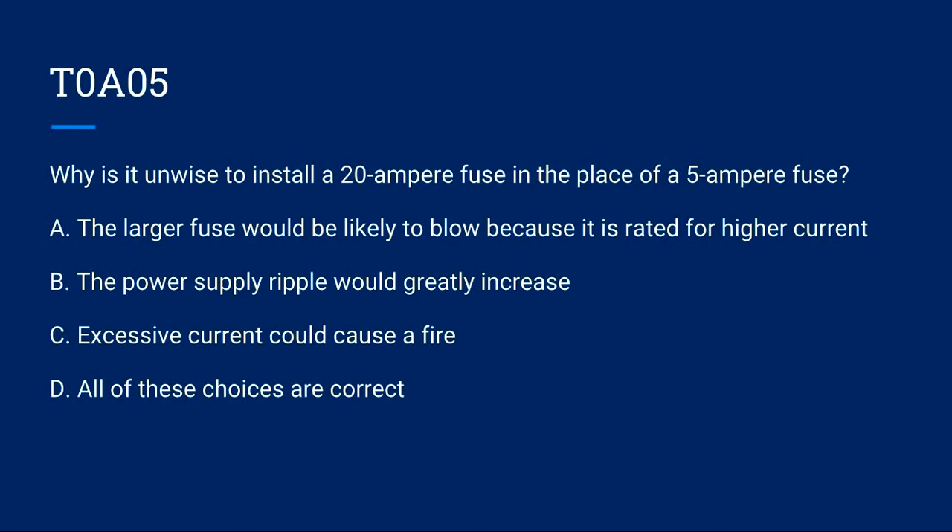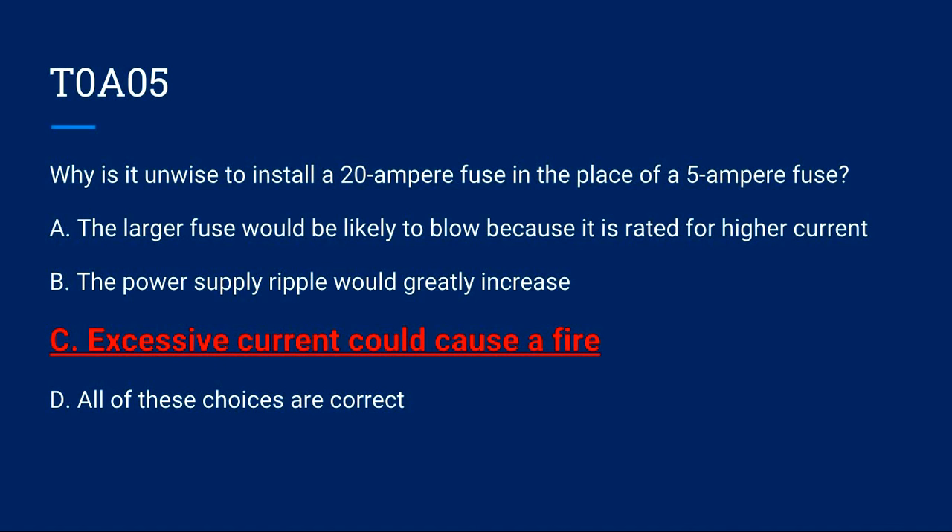T0A05: Why is it unwise to install a 20-ampere fuse in the place of a 5-ampere fuse? A) The larger fuse would be likely to blow because it is rated for higher current. B) The power supply ripple would greatly increase. C) Excessive current could cause a fire. D) All of these choices are correct. Correct answer is C: excessive current could cause a fire.